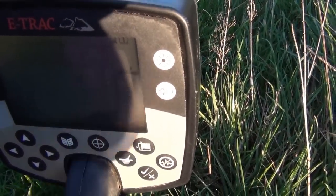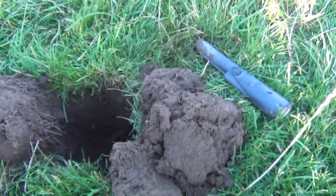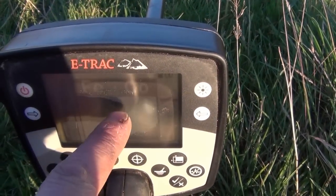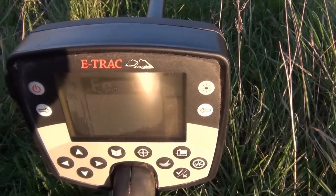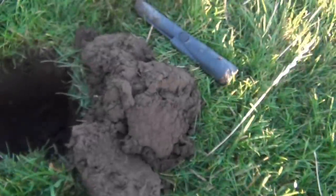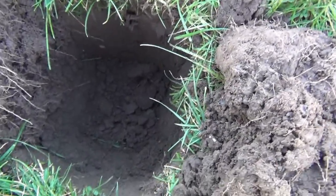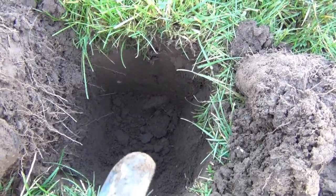It's only got a small amount of discrimination and two minutes into the field I've got a dig. It was kind of bouncing around between down here and up here. You sometimes get reasonable signals that bounce around there — sometimes musket balls and so on. It says it's quite deep so I've dug down about nine, ten inches or so. We'll see what's there.